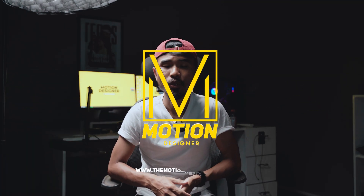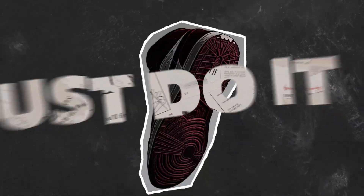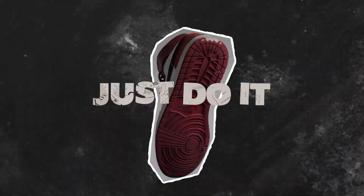In this After Effects tutorial we'll be learning how to create this mixed media collage style animation in After Effects. Let's get started.